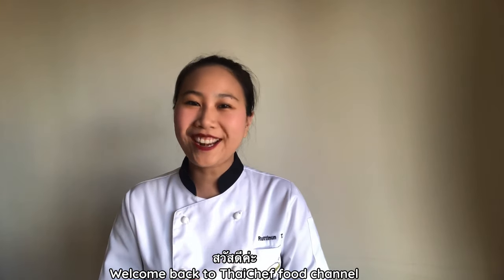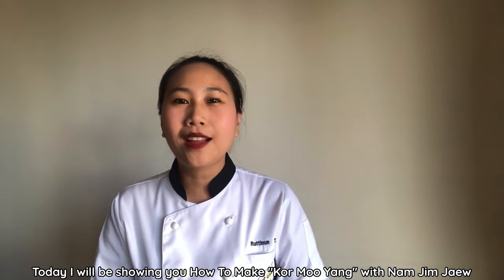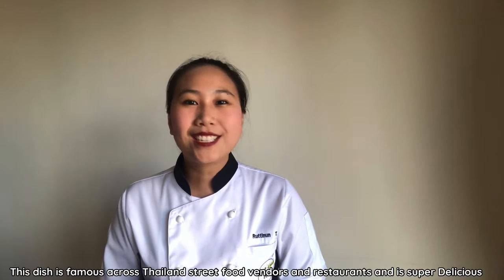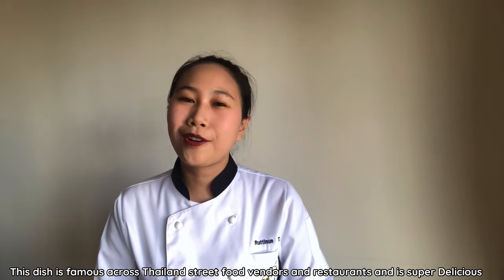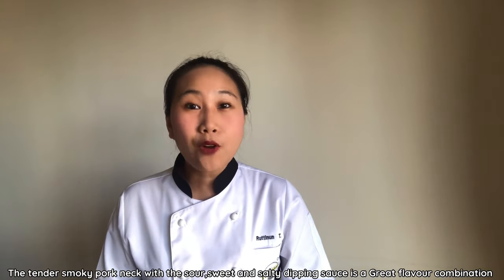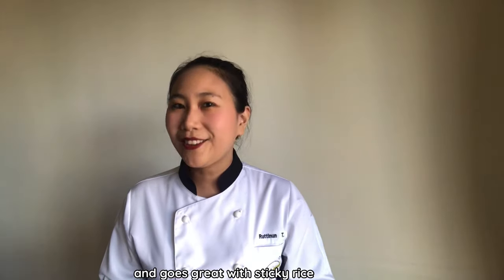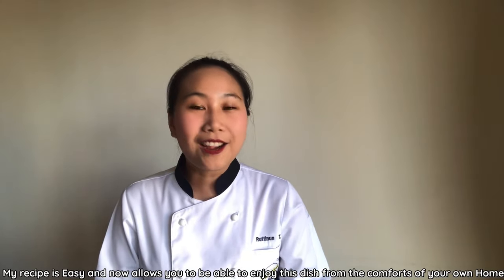Welcome back to Thai Chef Food channel. Today I will be showing you how to make kong mu yang with nam jing jow, or grilled pork neck with Isan style dipping sauce. This dish is famous at core Thailand's seafood vendors and restaurants, and it's super delicious. The tender smoky pork with sour, sweet, and salty dipping sauce is a great flavor combination and goes well with sticky rice.